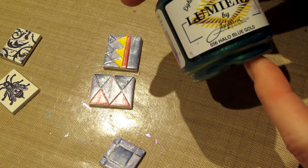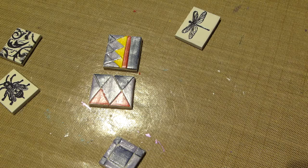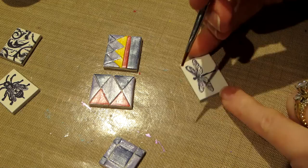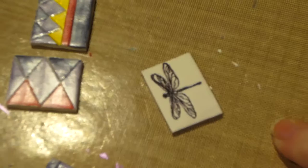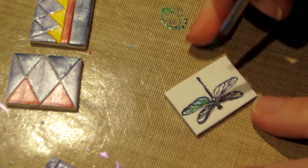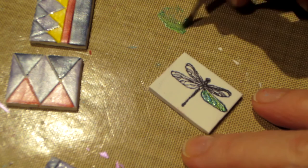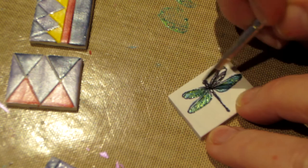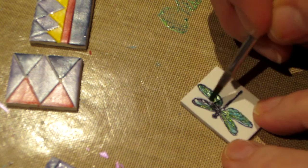I have this cool paint called Halo Blue Gold — it's Jacquard Lumiere paint. It's a light body acrylic paint, originally for fabric, but I'm going to take a little brush and paint this dragonfly's wings. I'm going to get it really washy. Oh yeah, I love this color — there's green, blue, and gold in it. It's gorgeous, perfect for dragonflies — iridescent!